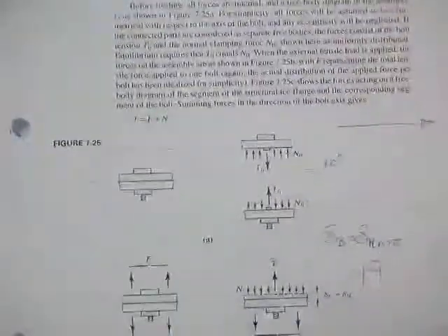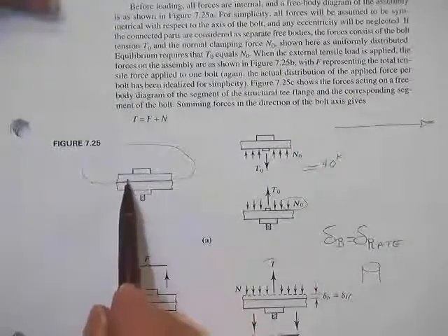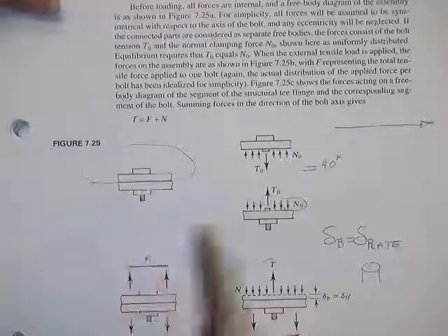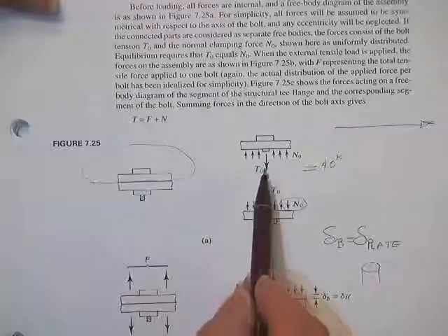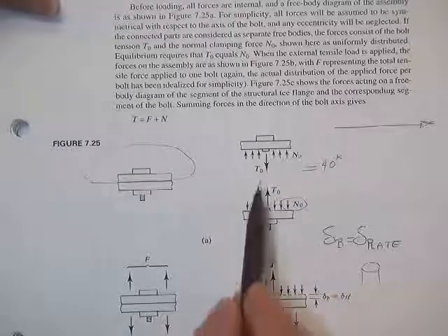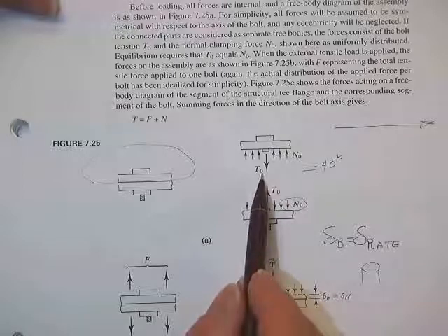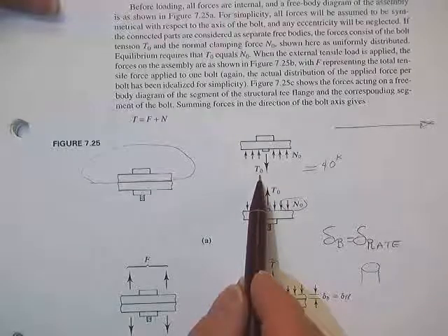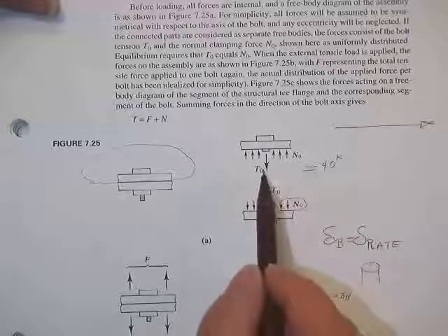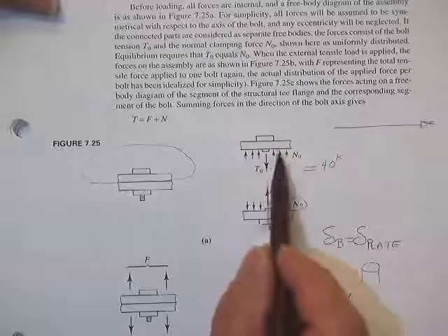How bolts work: if you draw a free body of just the top half of a pair of plates with the bolt connecting them, you'll notice that cutting through the bolts you see a tension in the bolt — your choice: one kip, ten kip, eighteen kips, thirty-nine kips, whatever you decide to put in there. That force has to equal the force distributed around the hole.